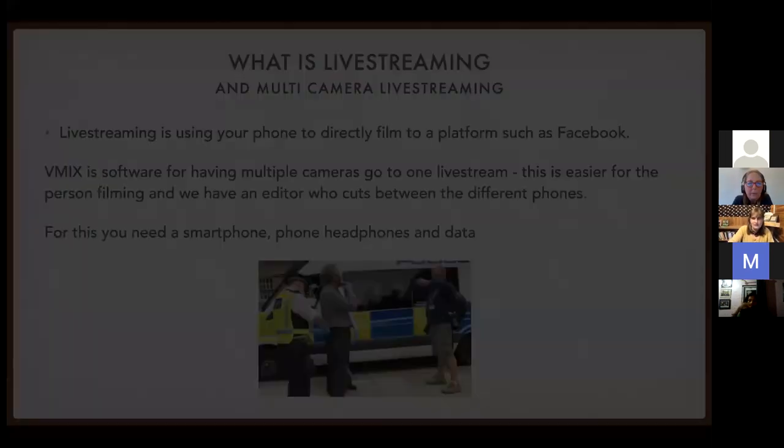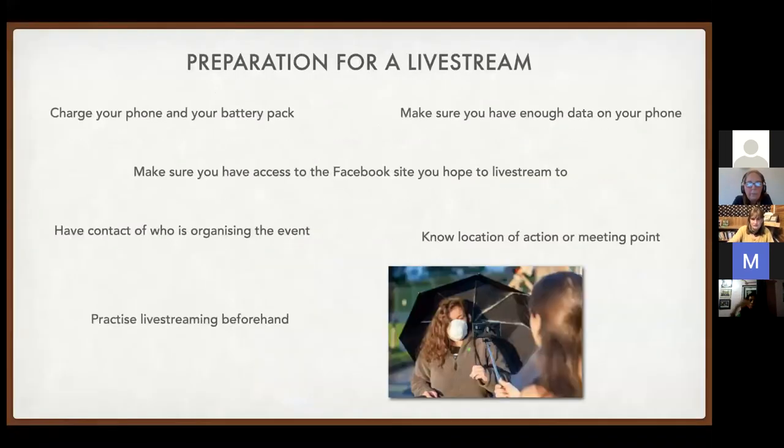Preparation for a live stream: filming uses a lot of battery power, so make sure your phone is fully charged. If you have a battery pack, bring it with you. Keep your phone charging right up until the moment you arrive at the action or event. Also make sure you've got enough data left for your stream.